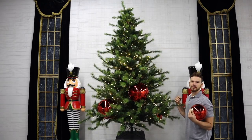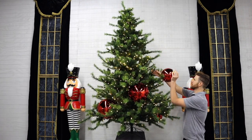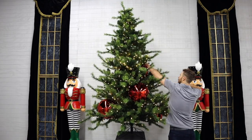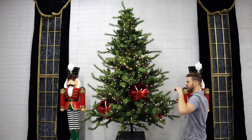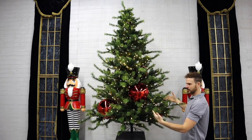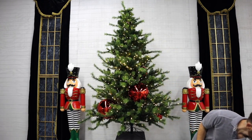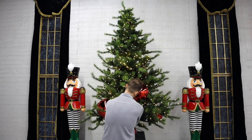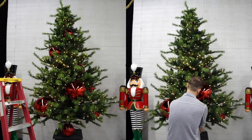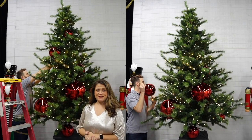For this tree I'm clustering a lot of different things together — I want it to have a lot of ornament and a lot of ribbon. I'm adding a lot of deep red toward the middle of the tree and then extending further out.